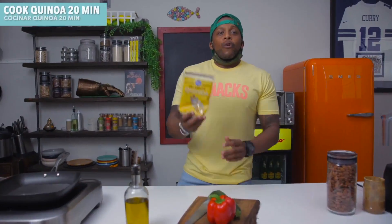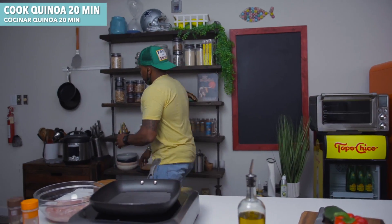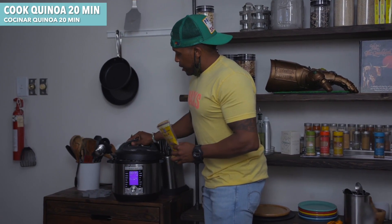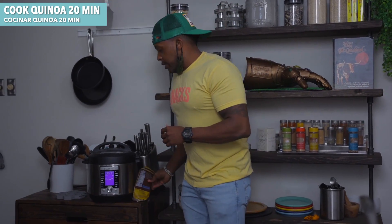Without further ado, let's get started. Grab your choice of carbs — I'm gonna be using some quinoa. Add it to my Instant Pot, pop the top, get this going for 20 minutes and have that running in the background. Or you can set another pot of water to boil and do it that way, but the Instant Pot is the fastest way to go.